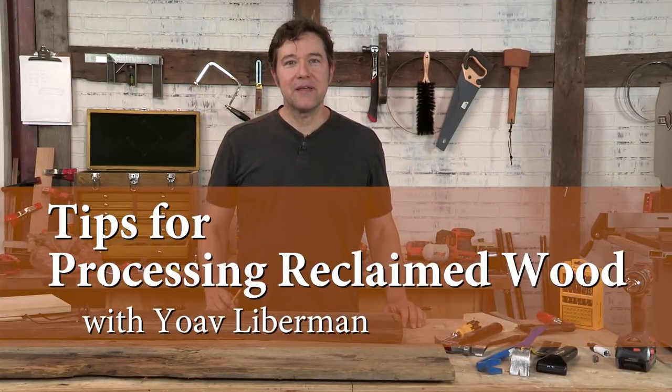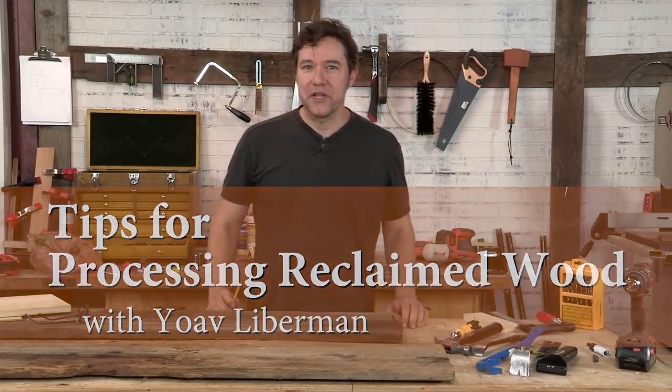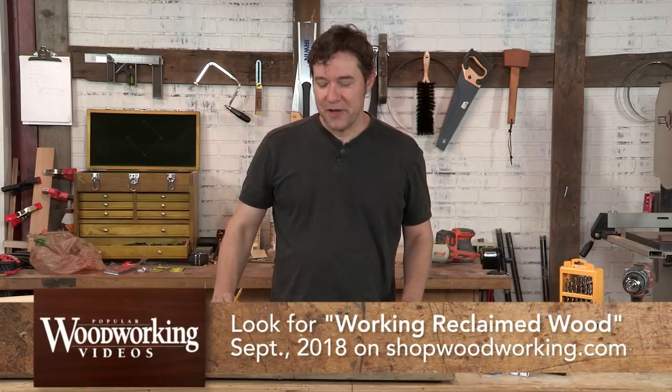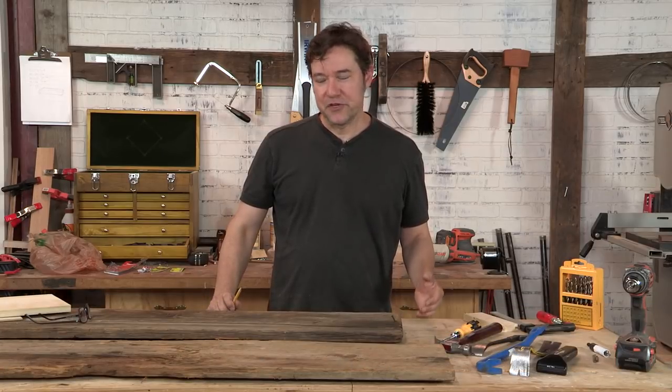Hi, my name is Yoav Lieberman. I am a woodworker for 20 years now, working a lot with reclaimed wood and reclaimed material, and I've been writing a book about reclaimed wood for FW Media. I wanted to show you a few of the resources that we can reclaim and make use of in order to make beautiful furniture.